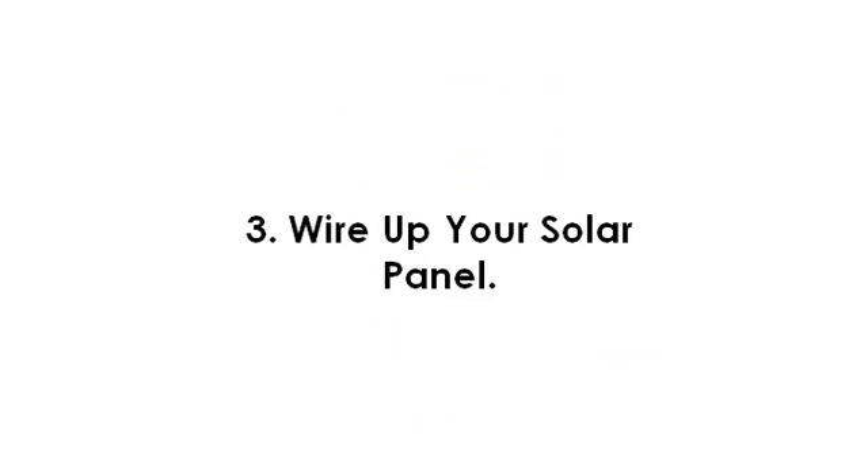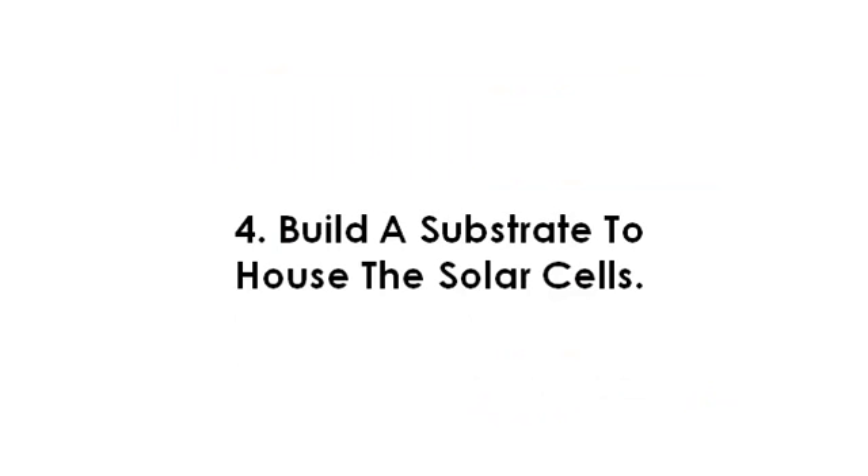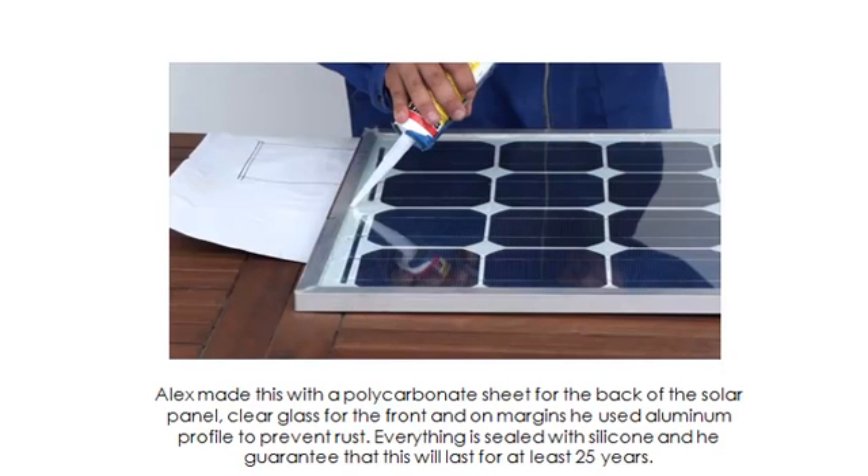Step number three. Wire up your solar panels. This is done by soldering the positive and negative leads to the positive and negative contacts of the solar cells. Step number four. Build a substrate to house the solar cells. Alex made this with a polycarbonate sheet for the back of the solar panel, clear glass for the front, and on the margins he used aluminum profile to prevent rust.